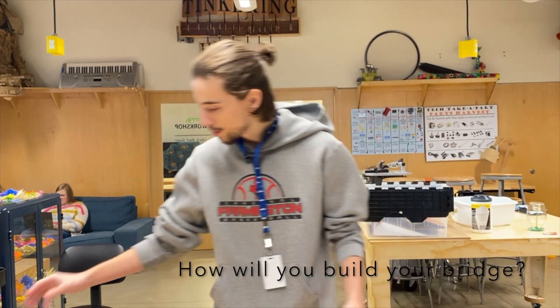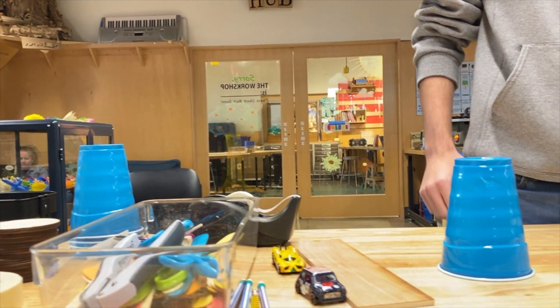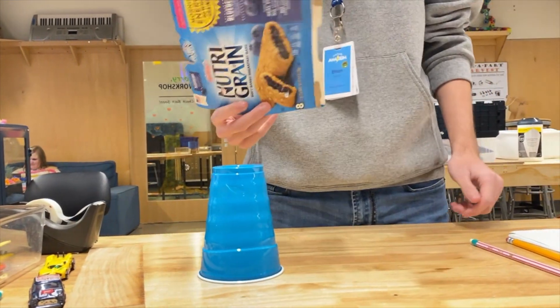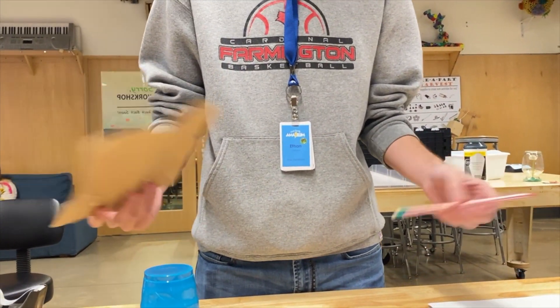For example, we can just take a cup here to hold our bridge up, we can use our food box as the road for our cars to drive on, and then on the other side we can just have some pencils to hold it up.